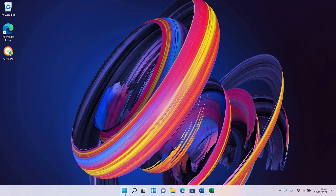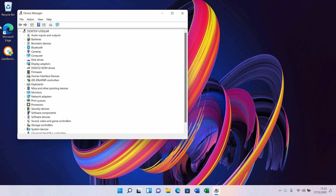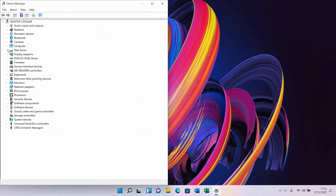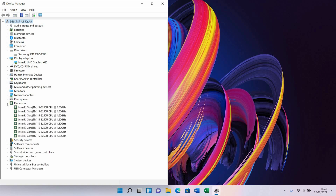I'm going to go to Device Manager now and go over the basic specs. There's your Samsung drive — guaranteed working, no problems. Graphics and CPU: that's a quad-core i5, 8th generation.